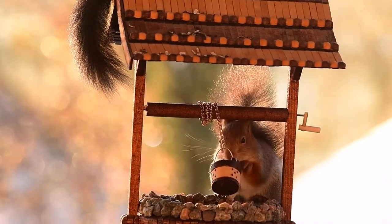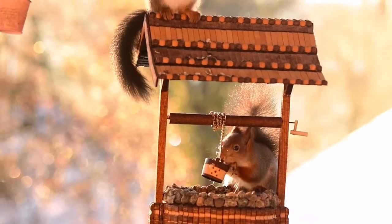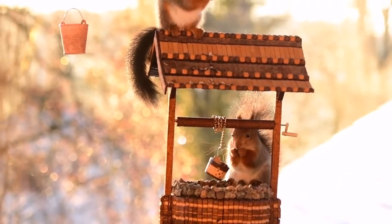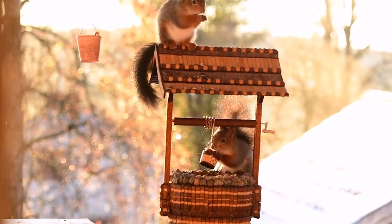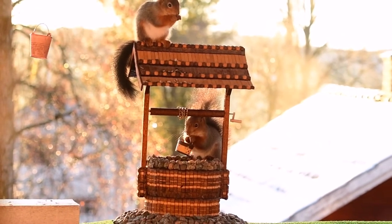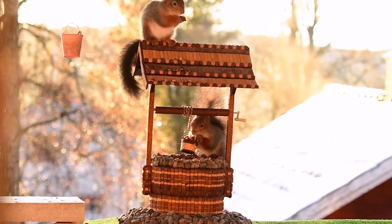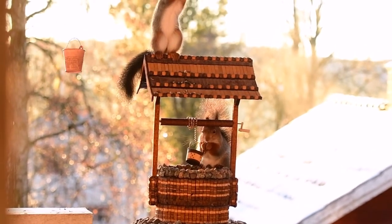Often two squirrels appear in the same shot at the same time, but it's not giving what I want, what I'm looking for. It's nice that there are two, but one problem is often the focus — when I focus on one squirrel, the other squirrel is not in focus. Also the composition: it's very hard to get the right composition with two squirrels.